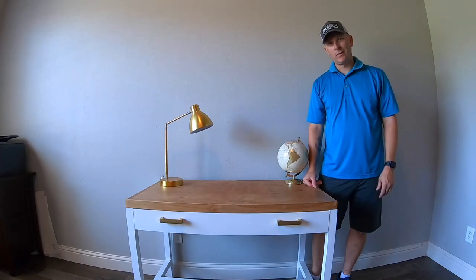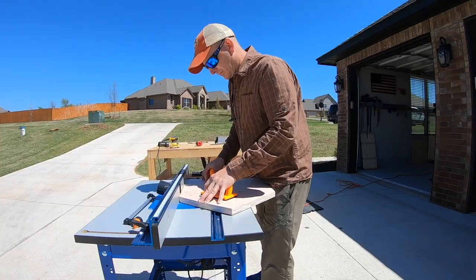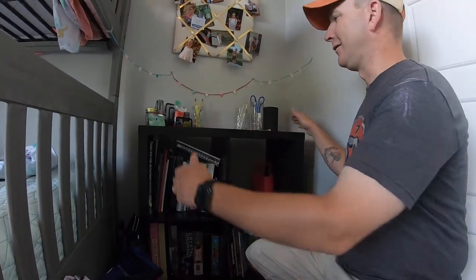Hi, welcome back. I'm Chuck and today I'm going to show you how I made this custom writing desk. Ever since I made the desk out of crib parts for my friend's daughter Kylie, my daughter has been asking me to put a desk in her room. We are going to make a desk that fits right in here — kind of like a writing desk, so let's get to it.